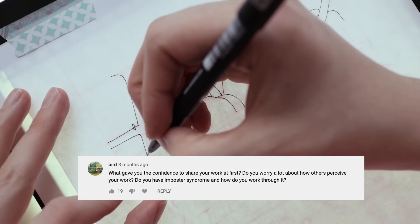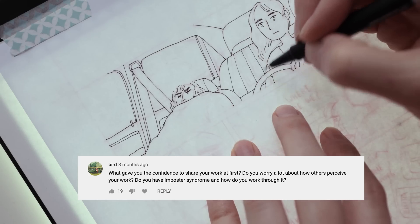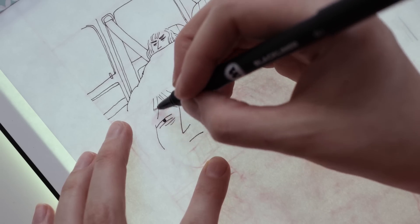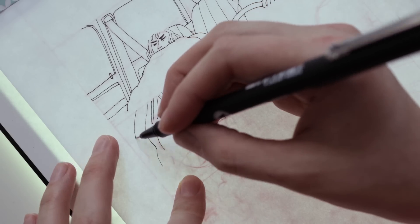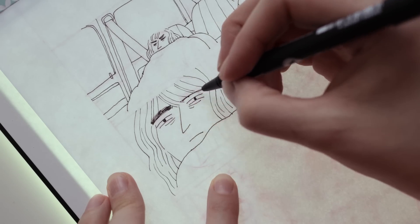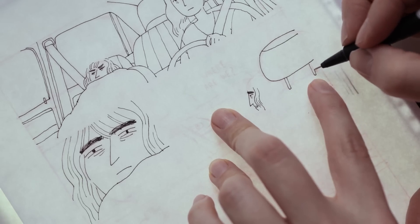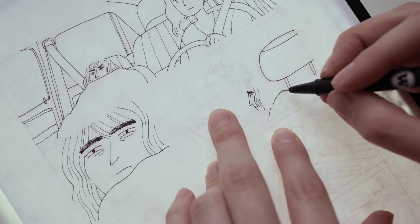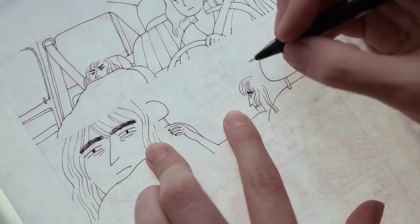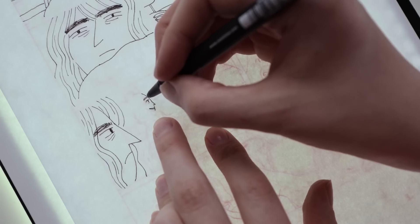I was going through your comments and there was a nice question from someone called Bird — I love the name. The question is: what gave you the confidence to share your work at first? Do you worry about how others perceive your work? I think I was really inspired by other artists and creative people sharing their work online. Every time someone shared an intimate detail about themselves, I felt either related or like 'I'm not the only one struggling with this.' I wondered if I could make people feel less lonely.